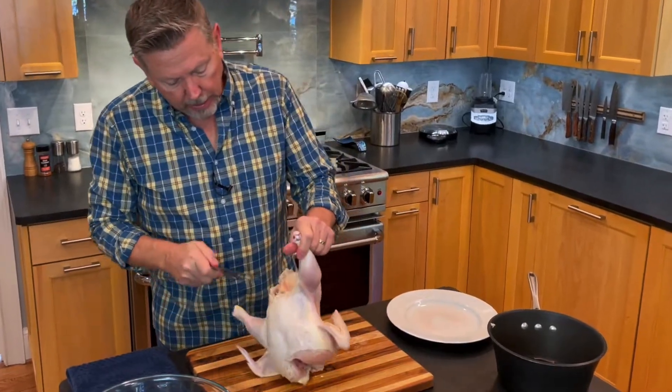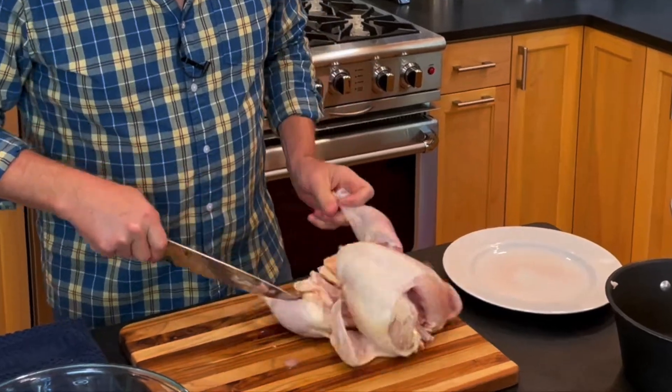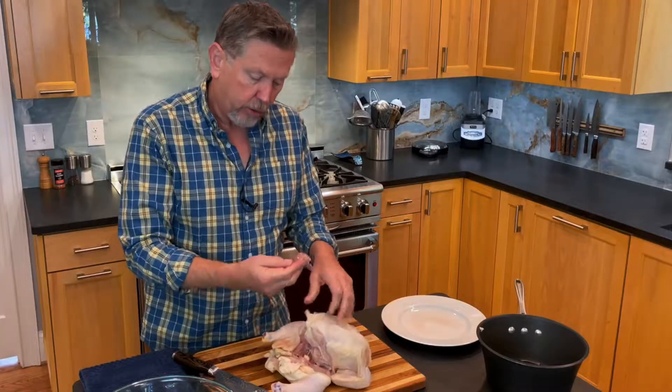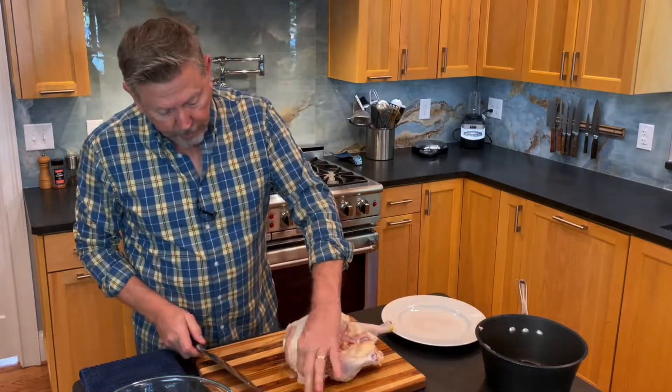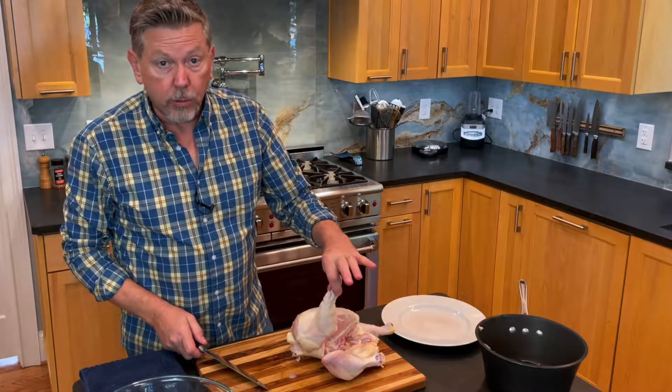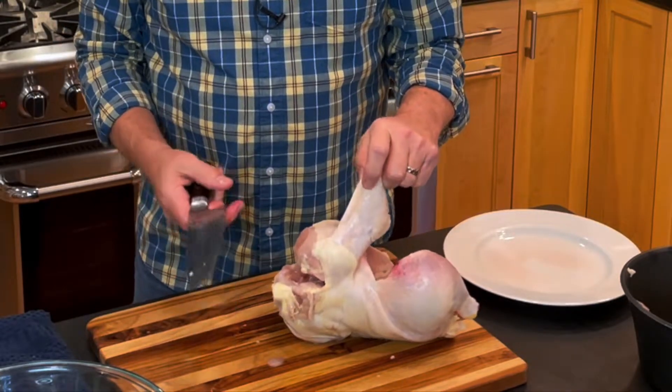What I'm doing here is cutting the skin that's between the leg quarter and the breasts. And there's a little prize in here — chicken liver — that goes in the stock pot. At this point, I want to take off this wing in a way that I can keep them and use them for hot wings.